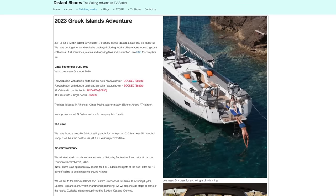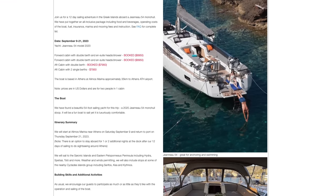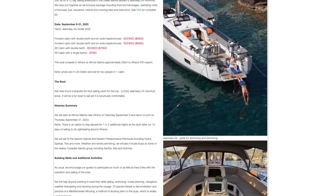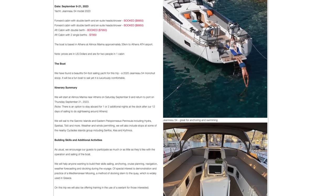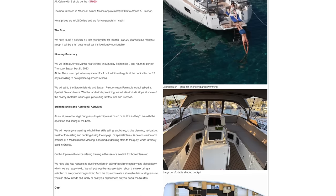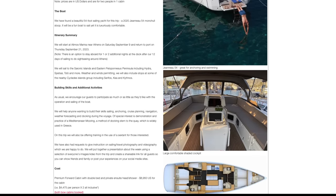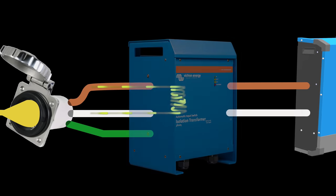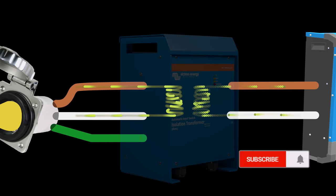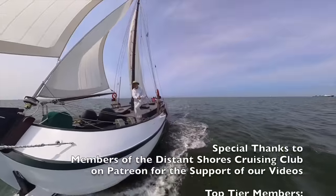If you're looking for a special gift for the sailor in your life, check out our upcoming sail away weeks. Join us for a 12-day voyage through the Greek islands, September 9th to 21st, 2023 — no sailing experience necessary. Details below. Thanks for watching; we hope you found this video informative. Have questions? Throw in a comment below — we value your feedback. See you next time!